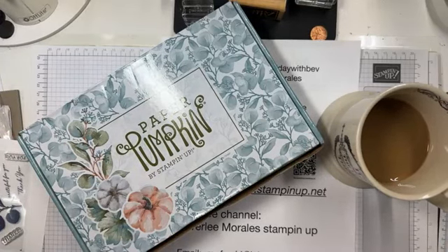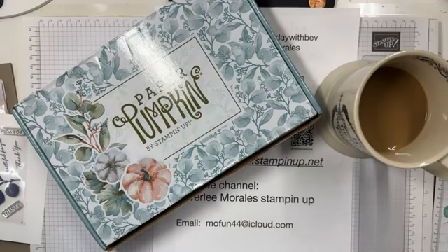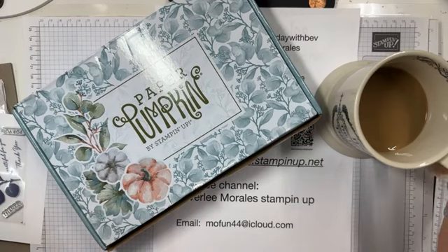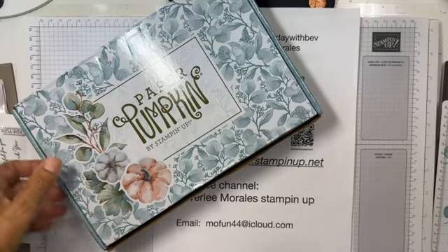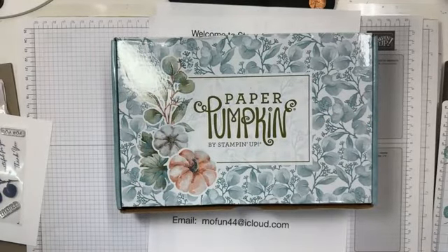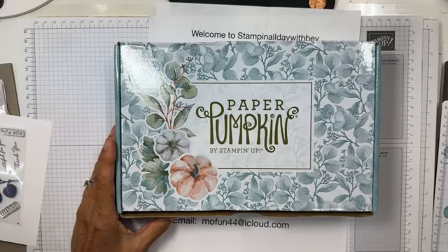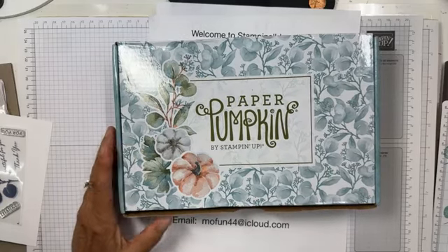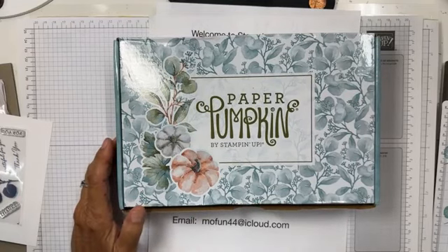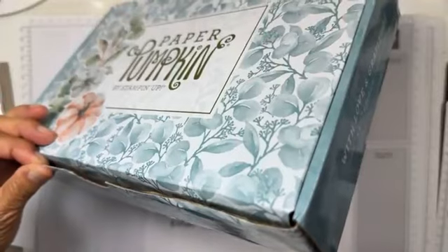Hello, welcome to Stampin' All Day with Bev — a pop-up for you today. I've got my Paper Pumpkin; it came yesterday and I opened it up and started playing with it. I knew you guys were going to want to see some alternatives, which I promise every month. Today's pop-up is at noon — I selected noon because we have contractors here and they usually go to lunch at noon.